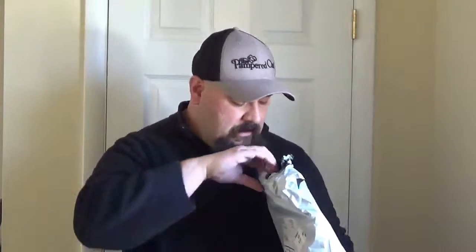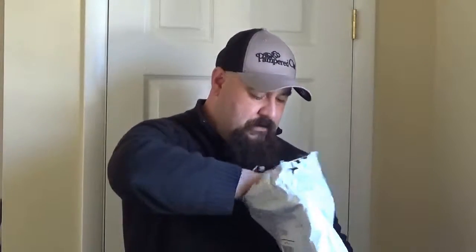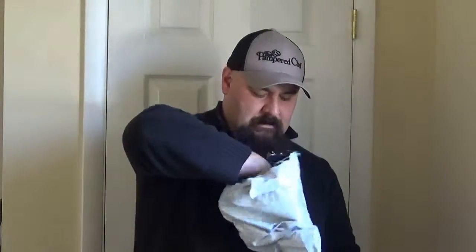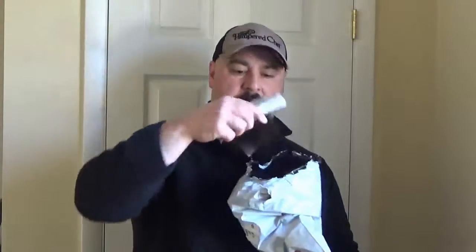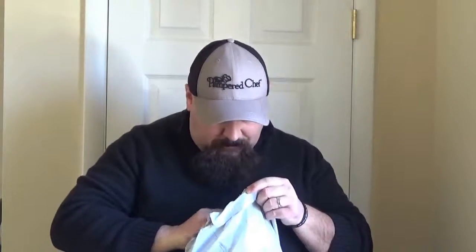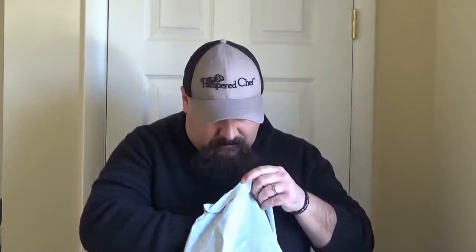We got a set of three Pamperchef paring knives. They're just very, very handy to have for those quick little cutting duties. I think I got a few sets of those — yes, there's another set, so we got six of them. I'll break them up and give them away one at a time, piece by piece.